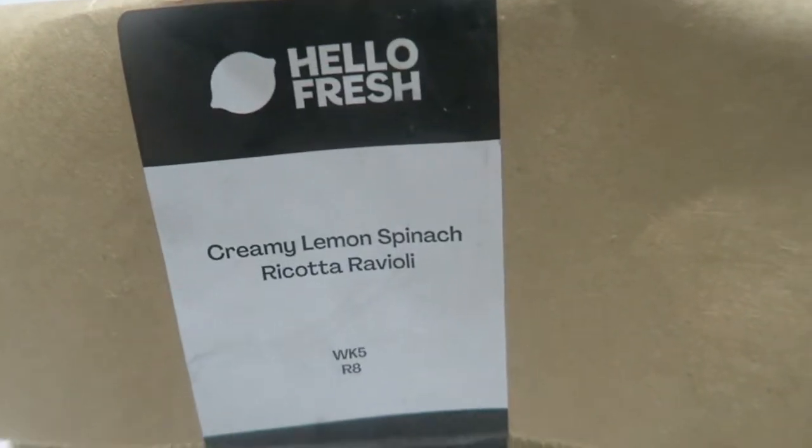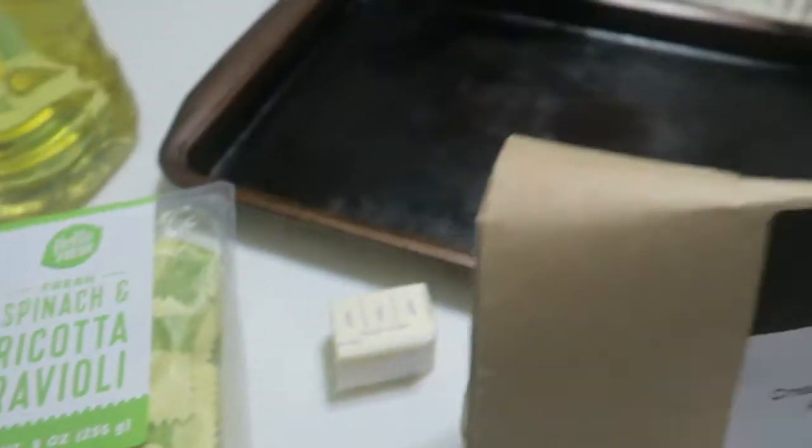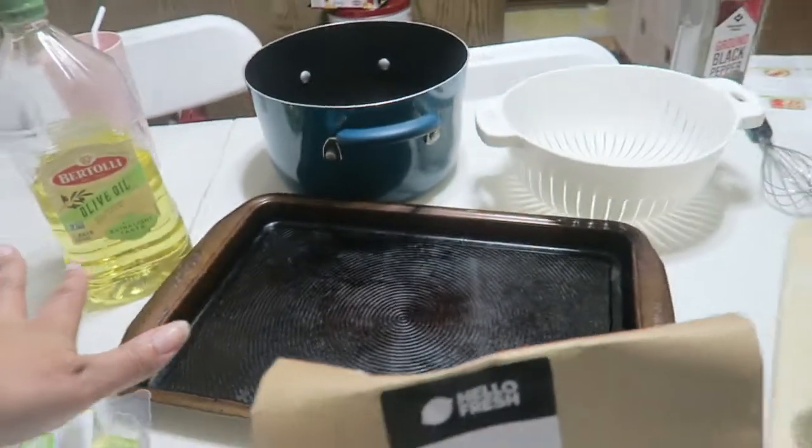So we had a pretty rough week, which is why I'm like, oh, all right. So I want you guys to cook with me today. In today's video we're gonna be cooking a Hello Fresh meal. I reviewed a video that's gonna be on my main channel, but I got all my ingredients — I'll be cooking creamy lemon spinach ricotta ravioli. I already got all my ingredients set out.